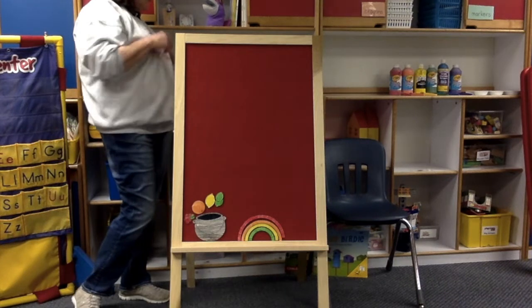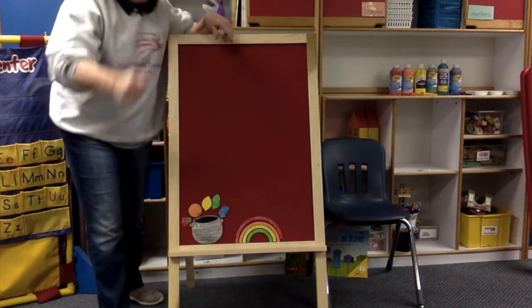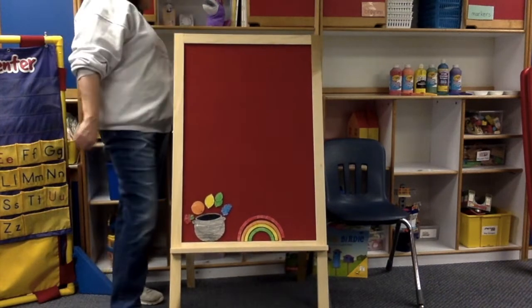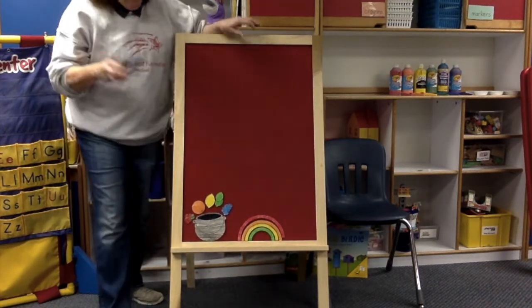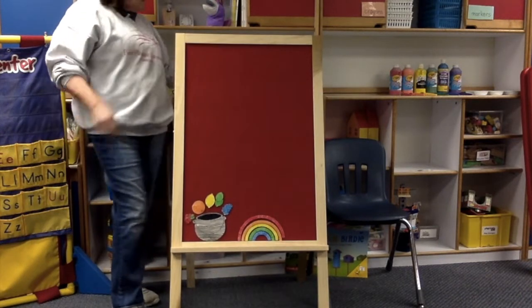Next. Take some berries, put them in the pot. Stir them, stir them, stir them a lot. Pour them out. Now what will it be? The prettiest blue you ever did see. What's the last color?